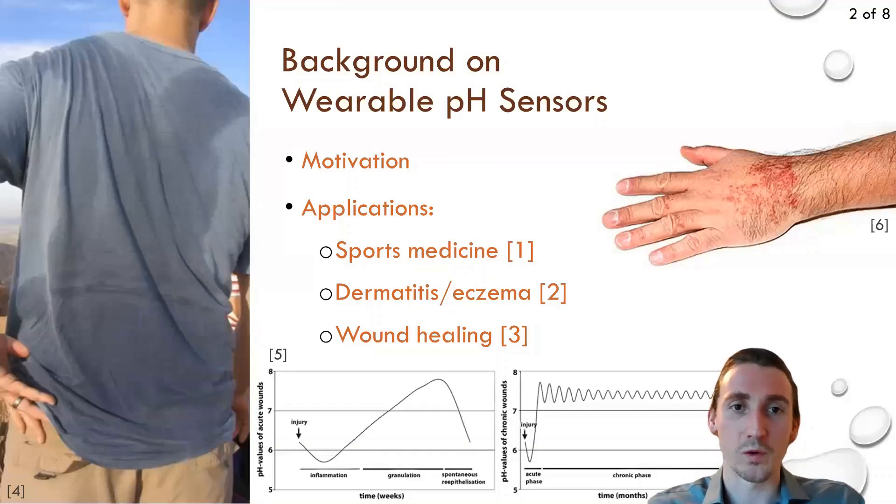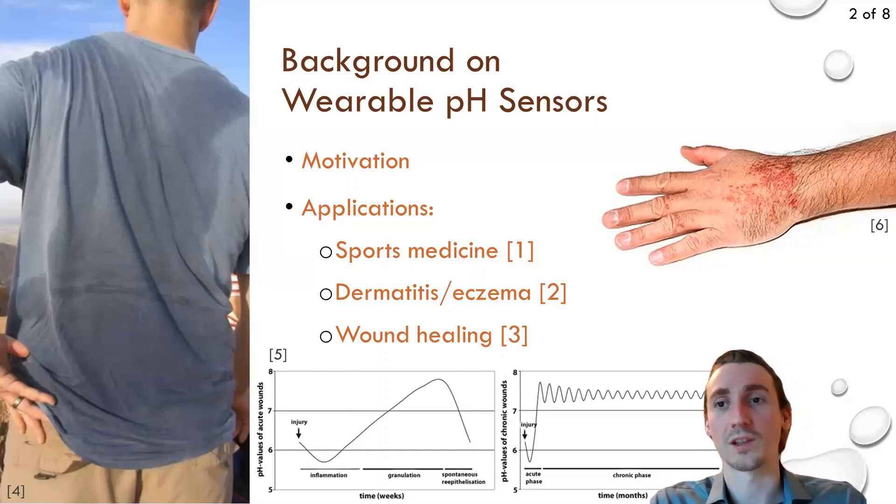Our group has been working on making wearable devices like ECG electrodes and microfluidic channels integrated onto clothing or textiles, and as a next step we've started looking into making wearable biosensors. Naturally we looked at sweat as a means for non-invasive collection of information given its ease of accessibility and direct contact with textiles.